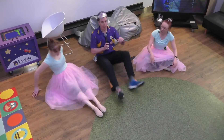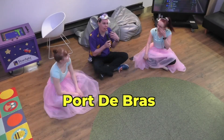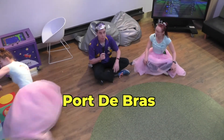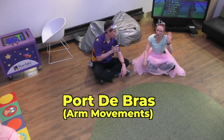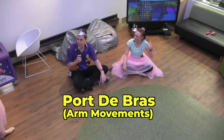We're going to flex our legs now and we're going to do some cordebra. Oh yeah, cordebra. I know what that is. It's a very fancy word. Let's get the butterflies. It's a very fancy word for arm movements that we're going to do in ballet. And we're going to give you some special circus butterflies to do it with. Excellent. Special circus butterflies.